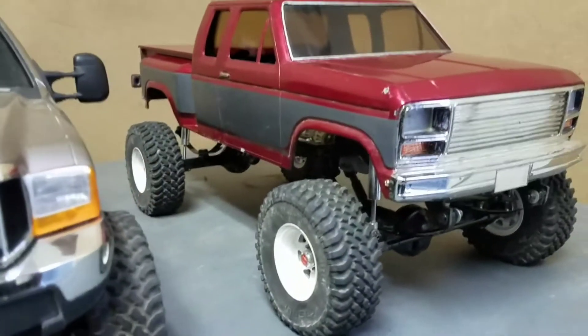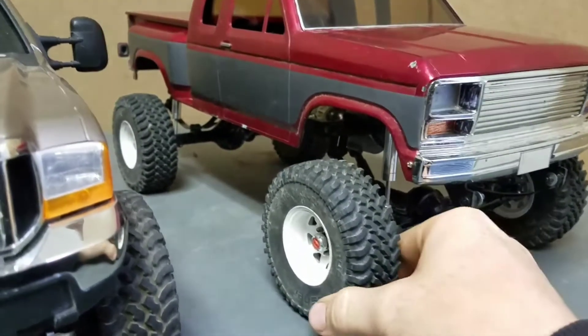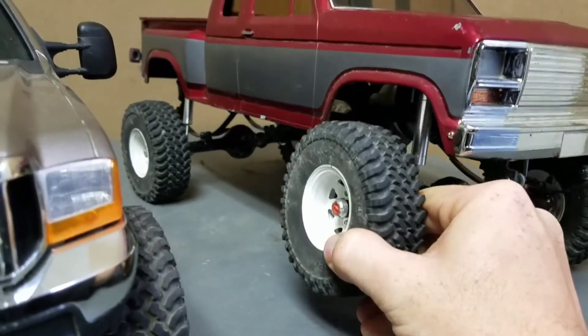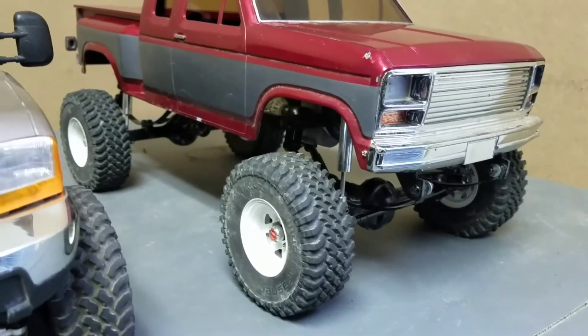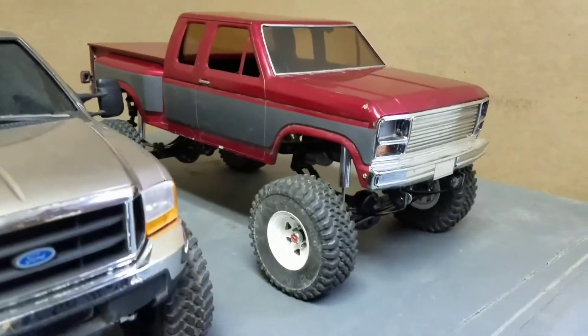This is also a Trail Finder 2 chassis, but it has slight modifications. And it gets a lot more flex — more realistic flex, if you will. So you can achieve this flex with little cheap mods.